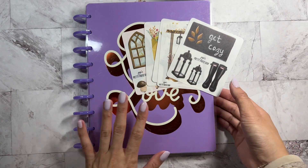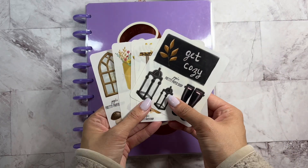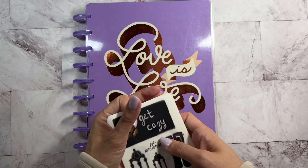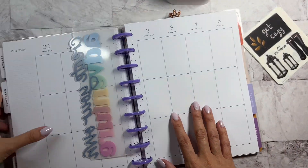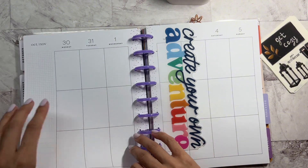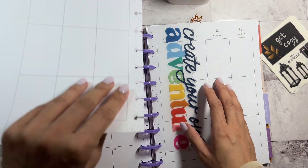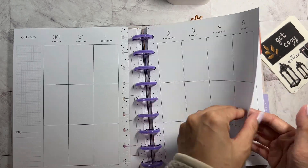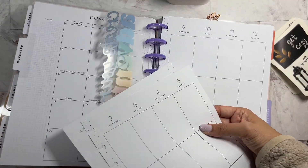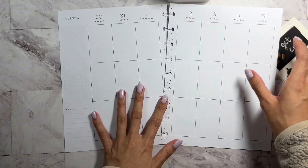Hey guys, it's Lorna for Kismet Planning. Welcome back to my channel. So today I'm going to use Jojo's Pretty Paper Shop sticker sheets and I'm going to create a spread from October 30th to November 5th. So if you want to see that, keep watching.